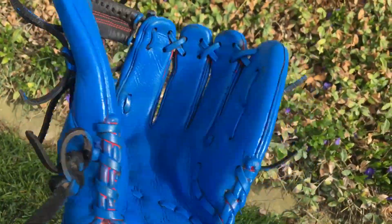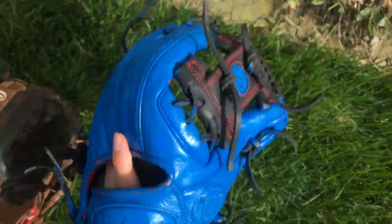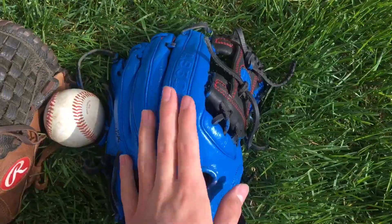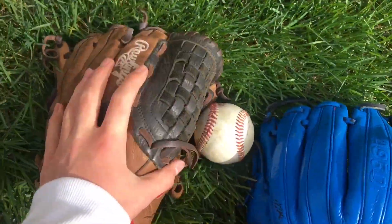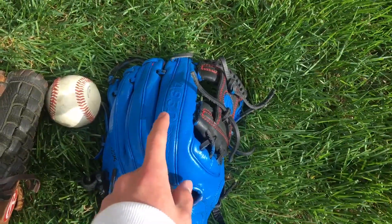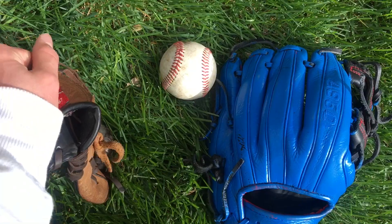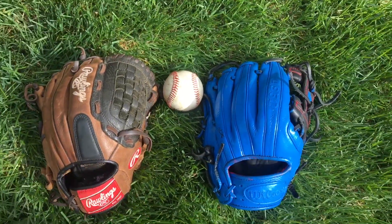So that's the review on these two gloves. Comparing these two, the Rawlings is definitely better than the Wilson — the leather is just a bit better. I can't really review the Rawlings leather because of the paint on it, so I'll put a picture of what this glove used to look like — it was black with red welting. Thanks for watching and see you in the next video.